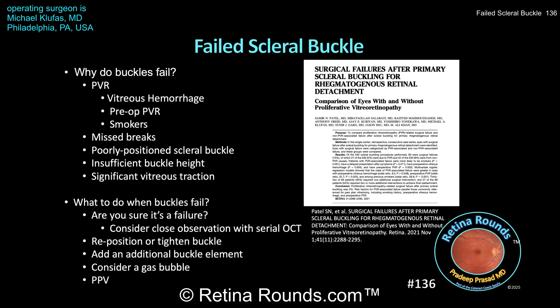So why do buckles fail? Just as with any treatment for rhegmatogenous retinal detachments, failure is often due to proliferative vitreoretinopathy. In a study by Samir Patel and co-authors published in Retina in 2021, buckles failed in about 13% of cases. PVR-associated failed scleral buckles were more likely in patients with a vitreous hemorrhage, preoperative PVR, and in smokers. Other reasons for failed scleral buckles include missed retinal breaks, a poorly positioned buckle that does not adequately support the retinal break, insufficient buckle height which is insufficient to counteract the effect of vitreoretinal traction, and significant residual vitreous traction. This last factor is most likely the cause in Dr. Klufus' case, and we can appreciate the degree to which the vitreous was tightly adherent to the retina.